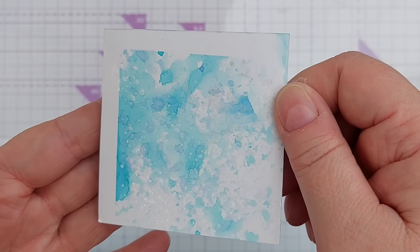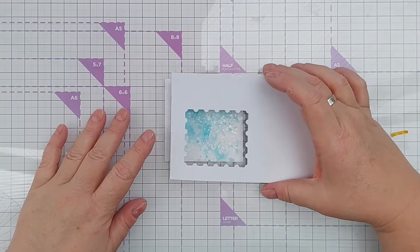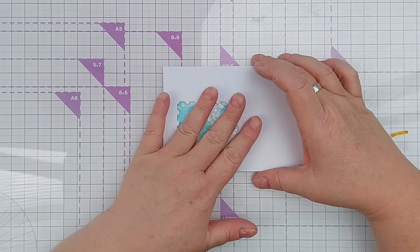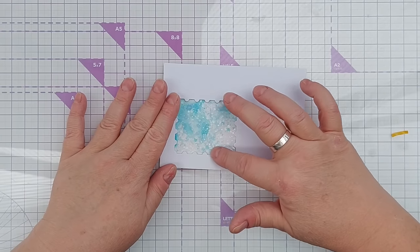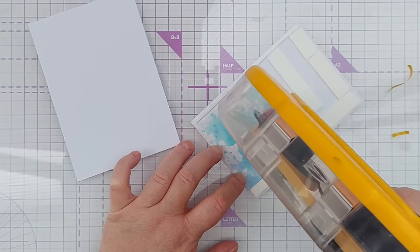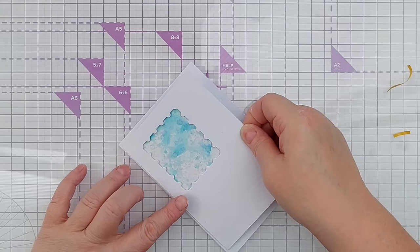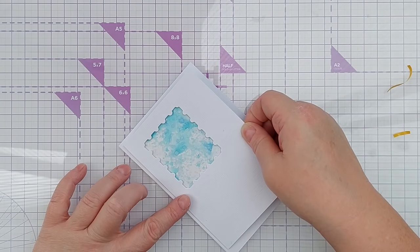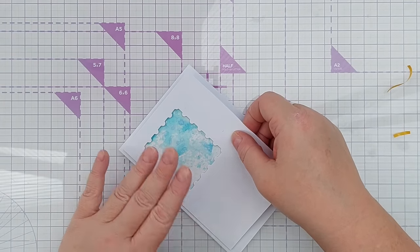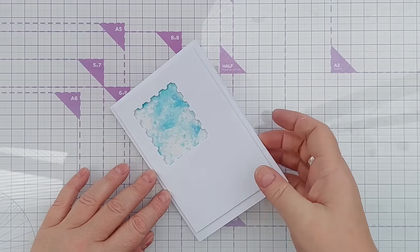I hope you can see the shimmer and shine there. I've taken the release paper off the foam around the aperture and I can just stick that there so there's a little bit of dimension. I'll add some extra tape runner and then stick that on a card blank which I'll trim down later, and we'll do the extra embellishments, sentiments, and die cuts towards the end. So that's the beginnings of our first card.